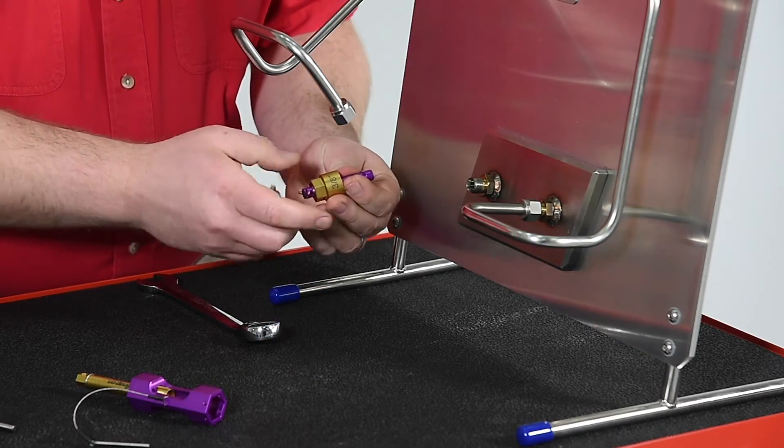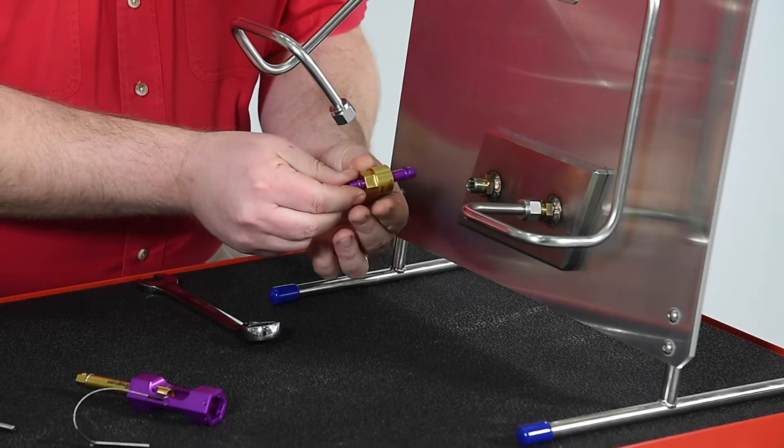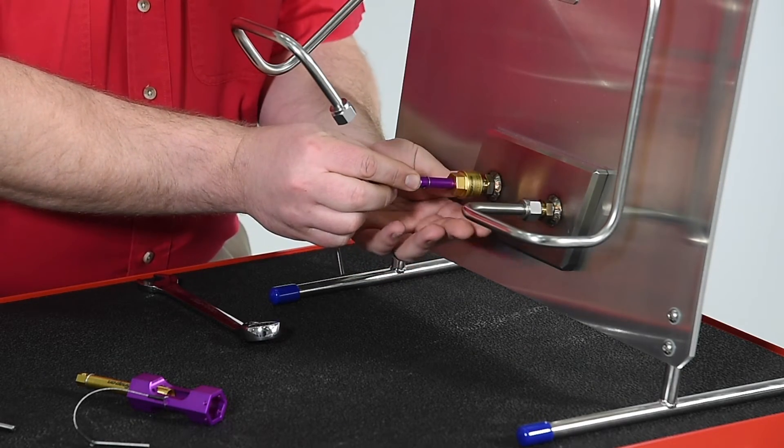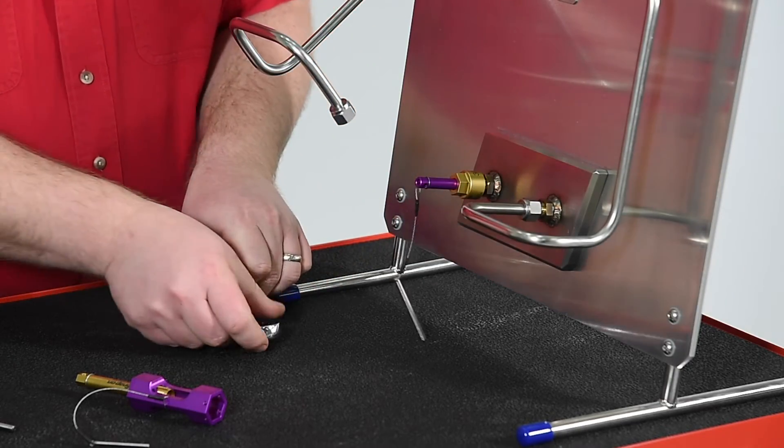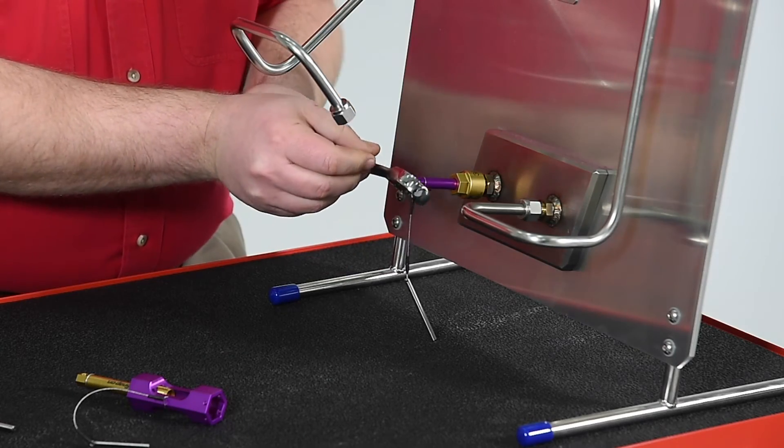To repair the external threads, the pilot is inserted into the body of the fitting. Then the die is simply threaded into the body threads. A wrench is then used to chase the body threads.